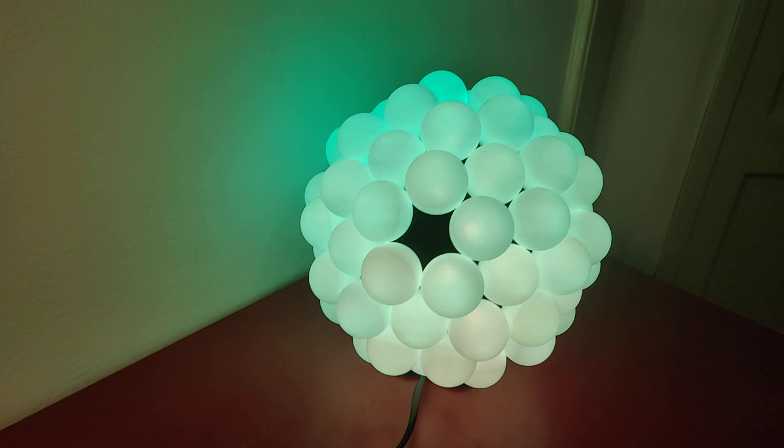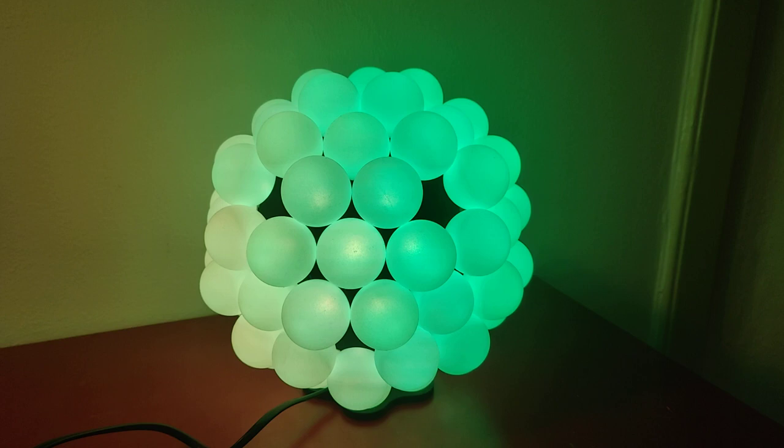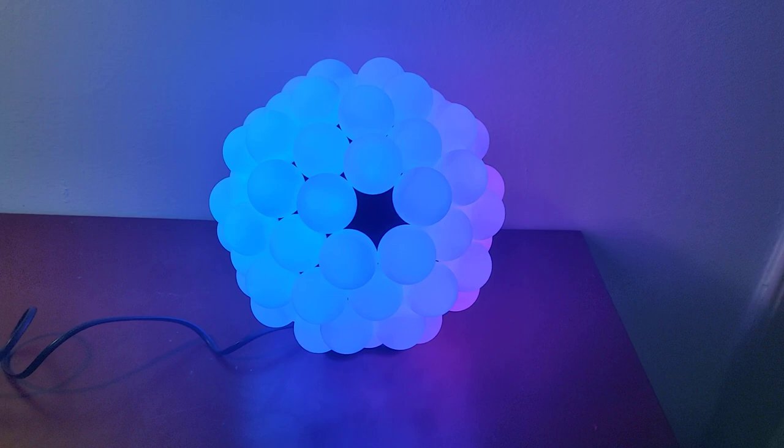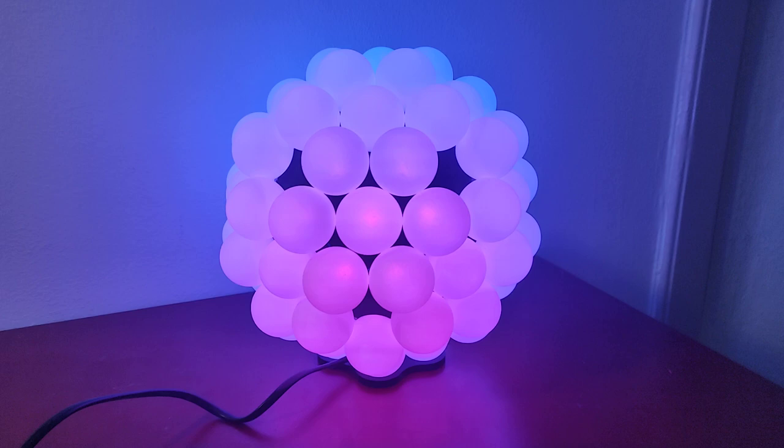Hey everyone, so the build you're seeing right here is my table tennis ball v2. It is built out of 80 table tennis balls with addressable LEDs behind them that are glued to 3D printed plastic pieces. You do not need many materials or tools to build this, which is why I made an Instructable for you guys so you can actually build one yourself if you'd like. The link is in the comments.